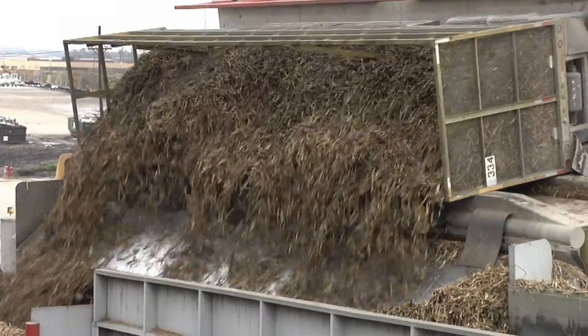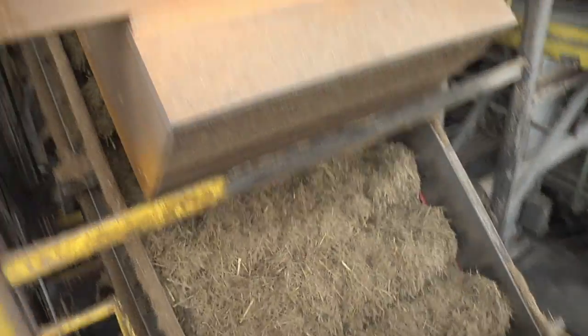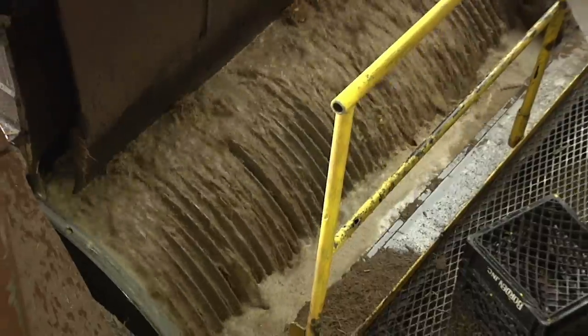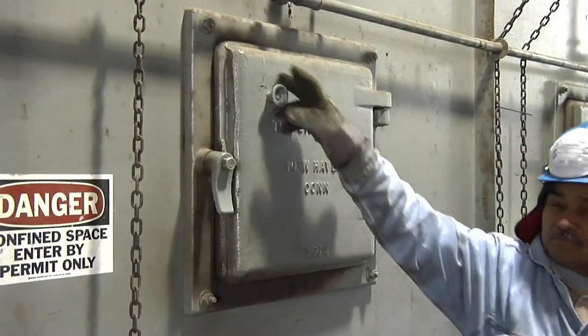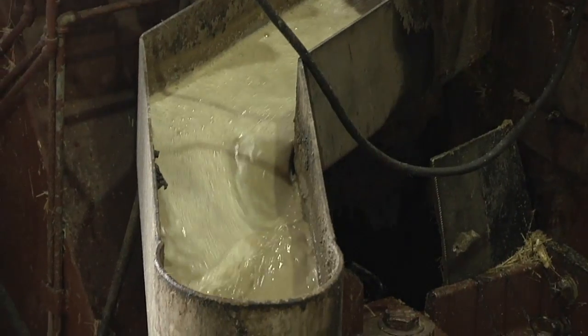The billets are tipped into a cane carrier, which transports them to the shredder. There, the shredder chops and shreds them into small pieces. Large rollers then crush it. This separates the juice from the fibrous material called bagasse. This is used to fuel the mill's boiler furnaces. Now it is ready to be turned into raw sugar.